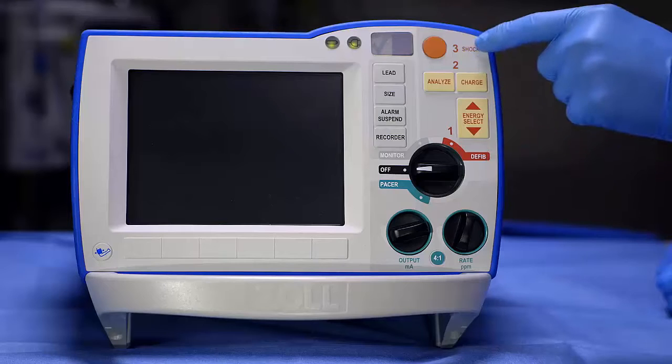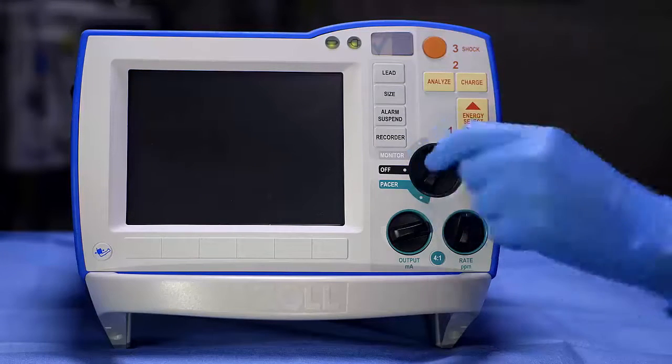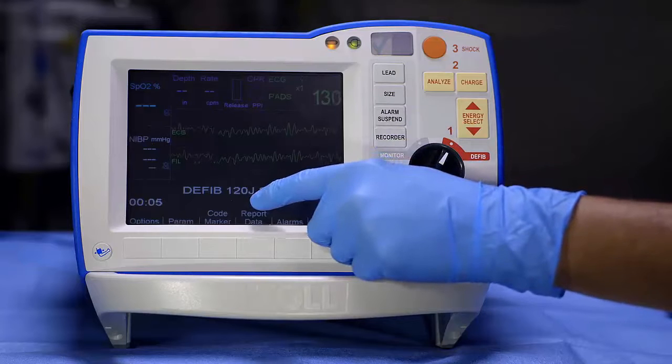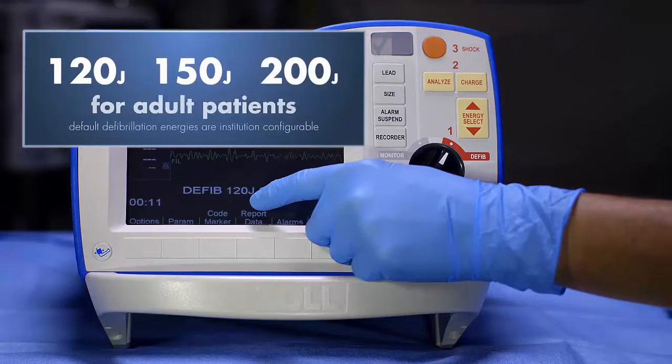Defibrillation is a simple 1-2-3 operation. Step 1: Select defib mode. Note that the defibrillation energy protocol for the Zoll R-series with rectilinear biphasic waveform is 120, 150, 200 joules for adult patients.